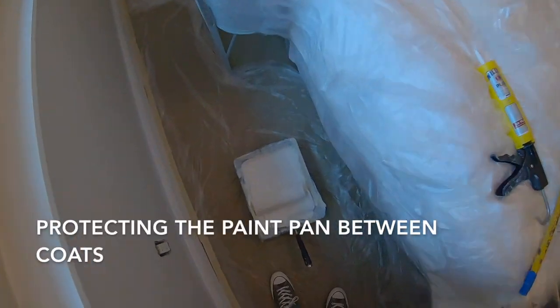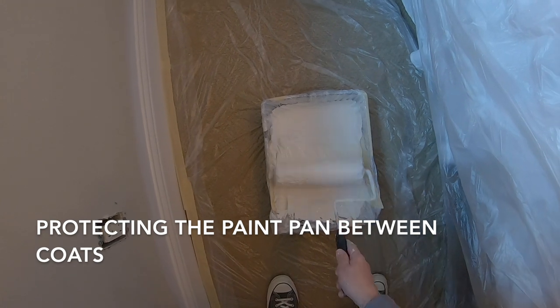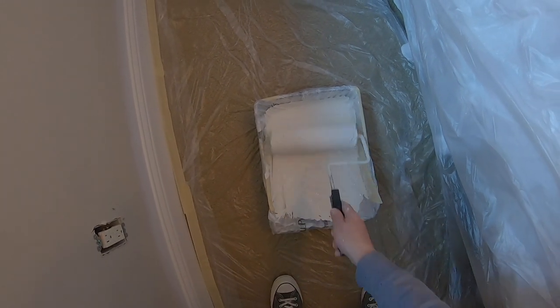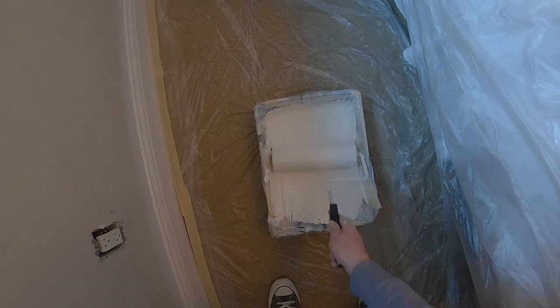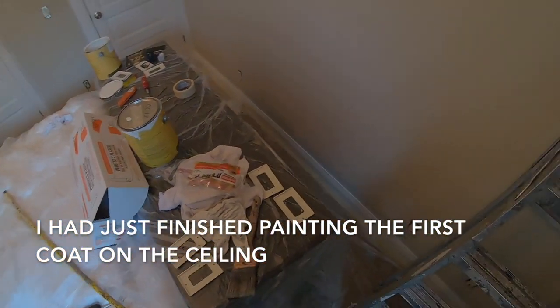I'm gonna show you a trick with this — it's also covered in a more detailed video. Get your roller pad nice and saturated because I'm gonna put another coat on this. It'll be ready in about an hour; it's pretty warm today so it's drying pretty fast.